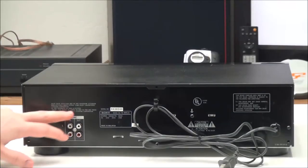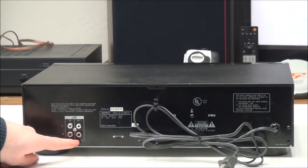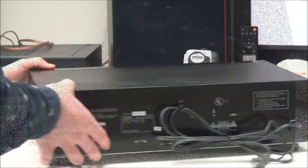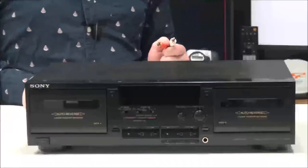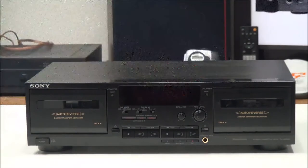On the rear panel you have an input and output. The input is for recording and the output is for standard audio playback — that's all there is on the rear panel. To connect it, you plug in the red and white cable to the output on the rear panel.